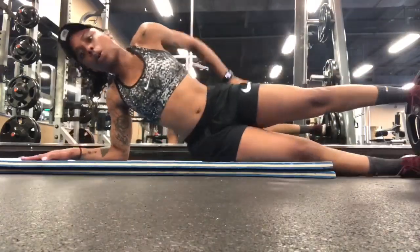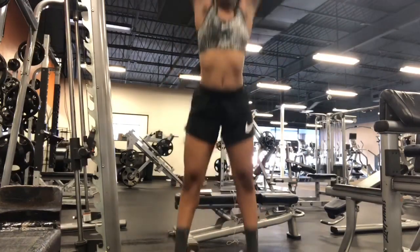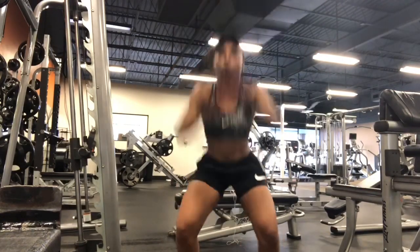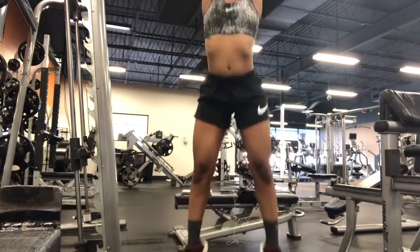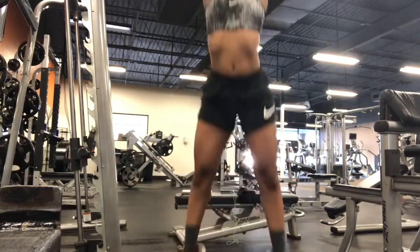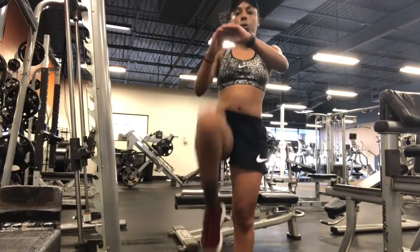Right here we got thigh raise to plank — these are a little bit harder but they're good for activating the inner thighs, improving core strength, and toning those thighs and glutes. Then frog jumps — this is a plyometric exercise that helps you burn calories during and after the exercise, so it's good for the thighs.